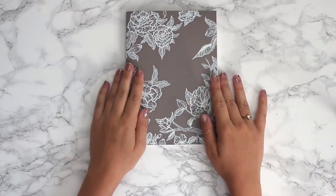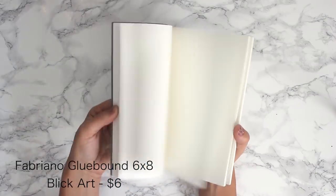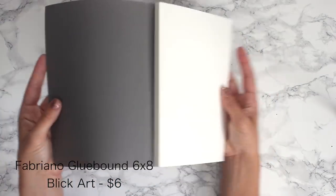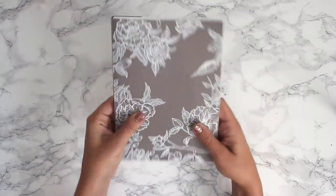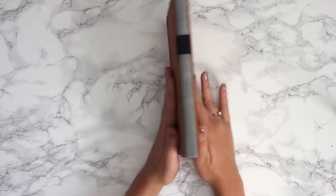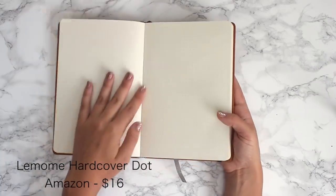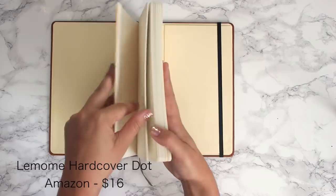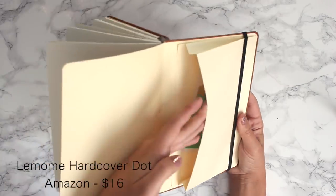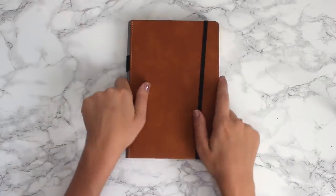Another journal I like, which I decorated a few months back, is the Fabriano glue-bound notebook. I'm going to be using this for lettering and practicing with my brush pen — it has a very smooth surface so it won't ruin your pens. And then here is my newest addition: the LeMohm hardcover dot journal, which I'm going to use as a travel journal because it has a pen slot and a place to put pictures.